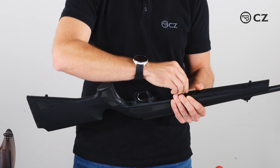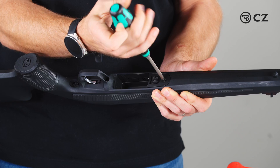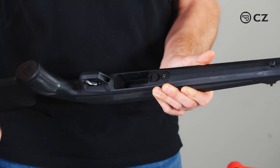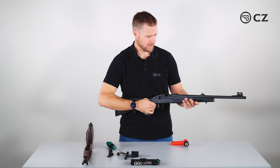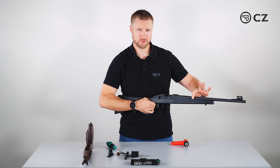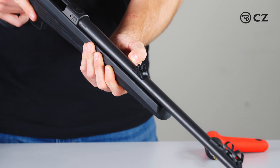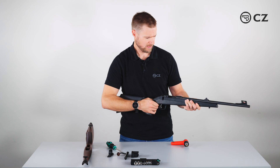Then the front action screw — the shorter one — and do the same thing. The next step is to turn the rifle over and make sure that the barrel is in the center of the barrel channel. This one's a little bit to the side, so I put a little bit of pressure on the barrel, and now we're in the center.